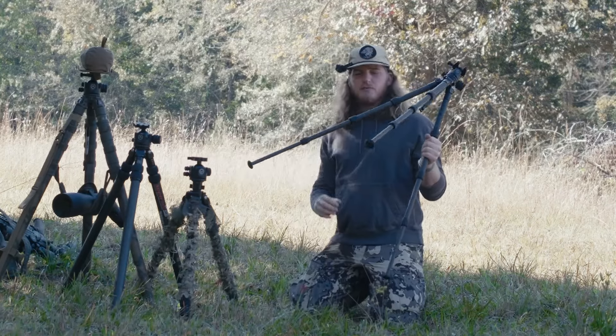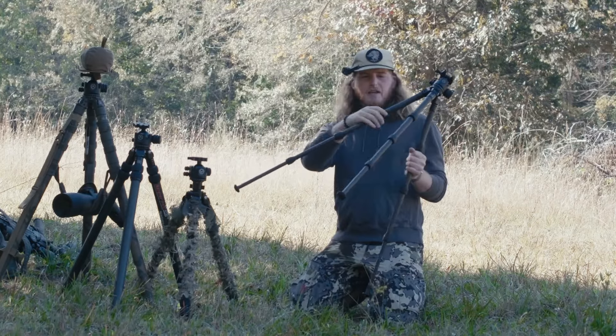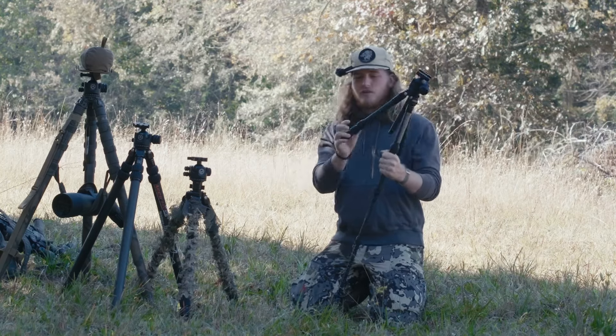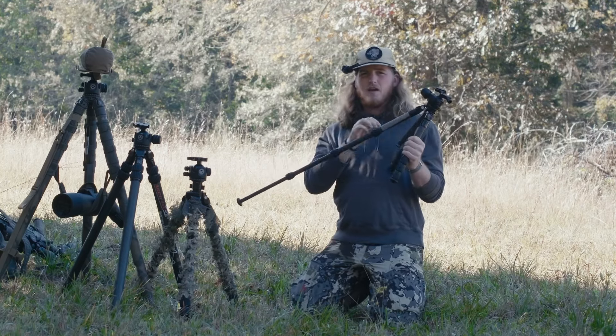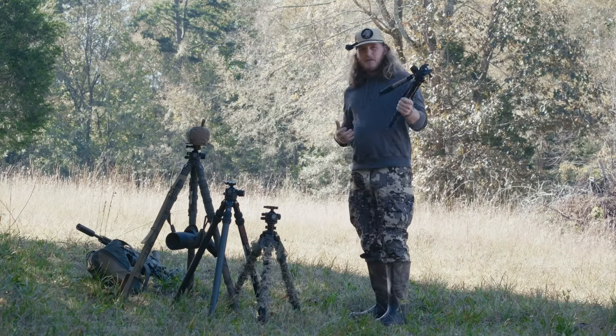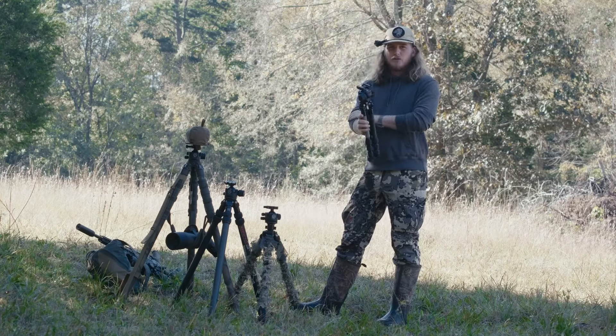There are advantages to a small tripod — it's really lightweight and packs down really small. If you're planning on spending a lot of time packing around with a tripod, something like this might be a good option. Works really well for glassing.